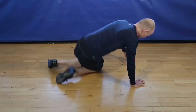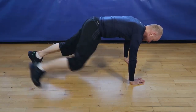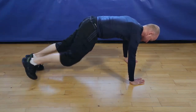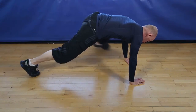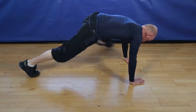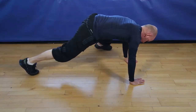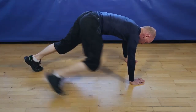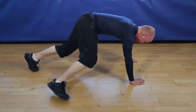Are we ready for Spider-Man? Let's go, superheroes. Finishing 5, 4, 3, 2, and finish.